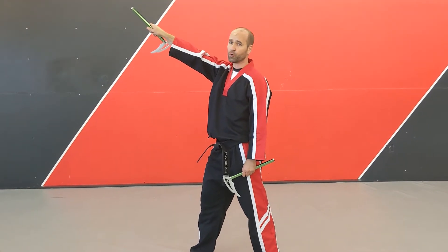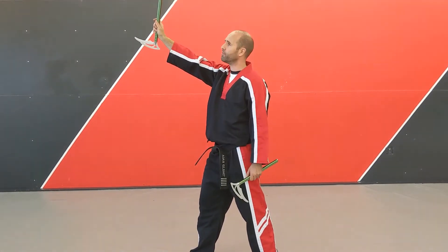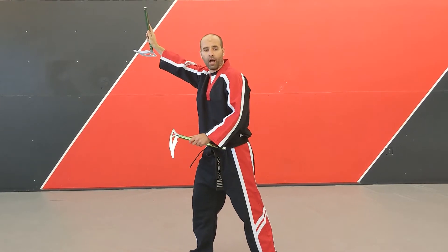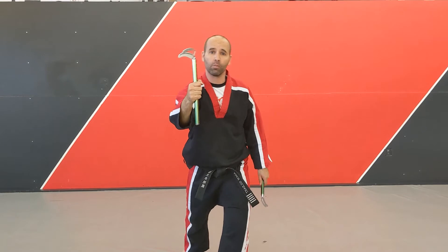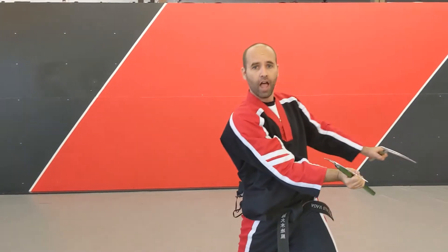I'm going to go ahead and do a reverse grip. If you don't know how to do that, check out the other video for the reverse grip. I'm going to go behind my back in this direction as I do the toss. I want to catch it in a normal grip so that I can spin around and do my strikes.